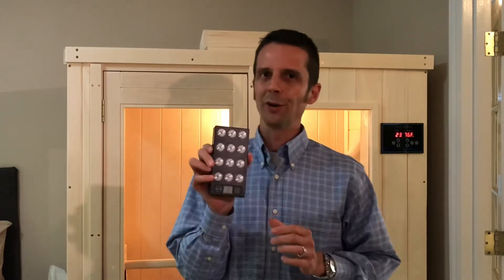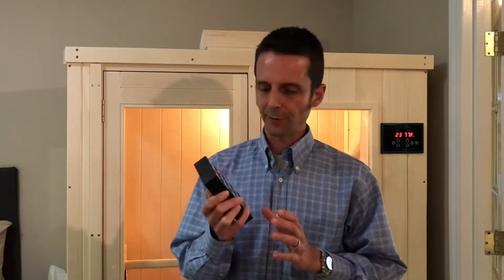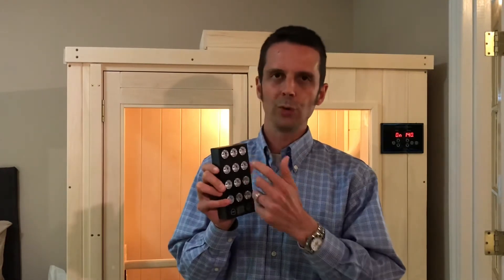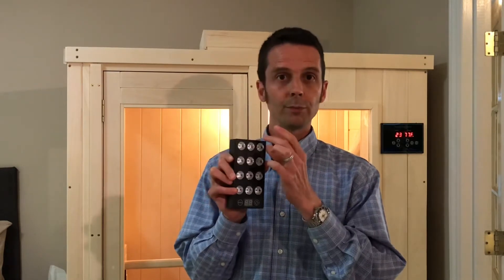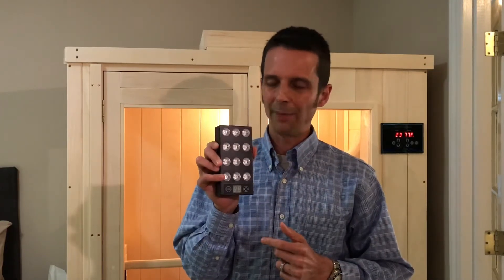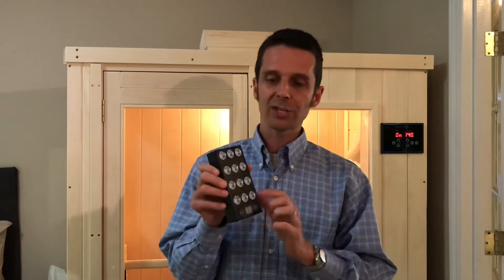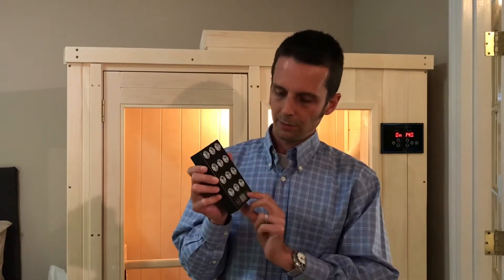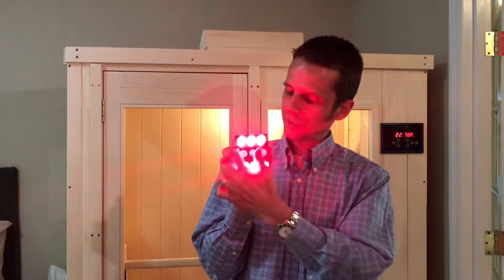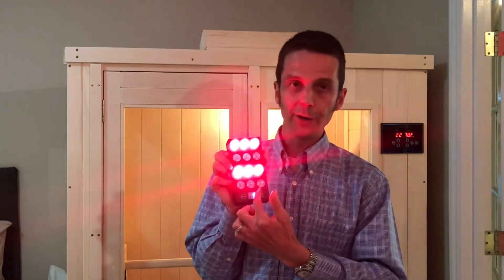This thing is pretty darn cool. I have actually thought about this for a while — what if we could get near infrared and red light into the same actual lens? In other words, put two different LED chips into the same lens. These guys have done that, and that's really cool. So you can actually alter what light is coming out of this — have it be 50-50, where 50% of the lights are red and 50% are near infrared.